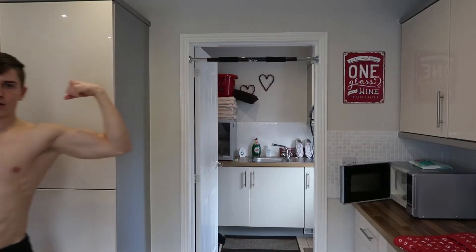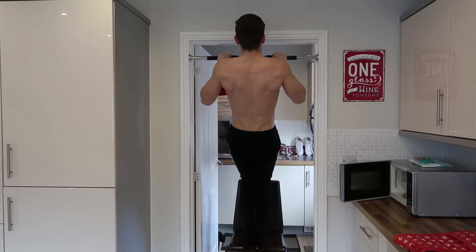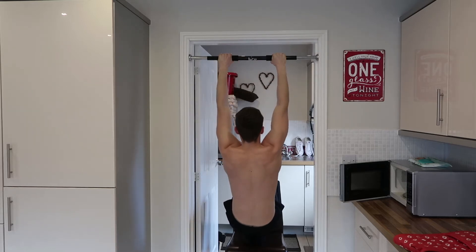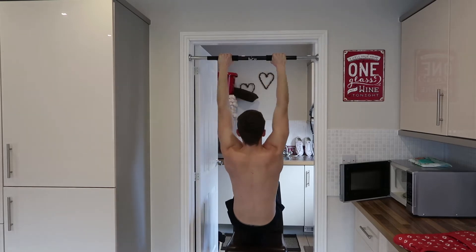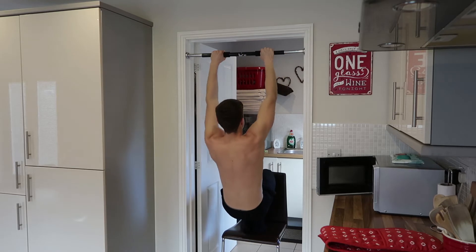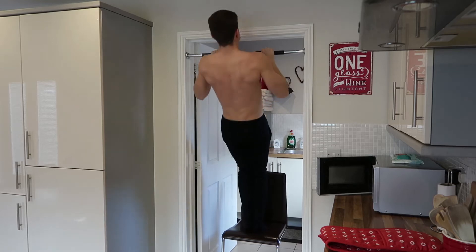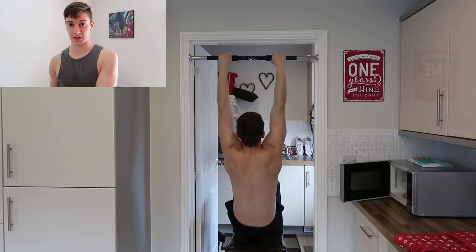What you want to do is grab something like a chair — if you're working out at home — that is at a sufficient height so that you can complete the full range of motion of the pull-up. Put your feet on the chair, and as you pull up you want to kind of squat up using assistance through the legs. But as you come up, pause for a second, bring your legs up slightly, and come down completing the full negative range of motion with absolutely no assistance other than your upper body pulling strength, until your feet come back down to the chair. Then pull yourself up with assistance and repeat for reps.